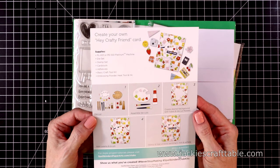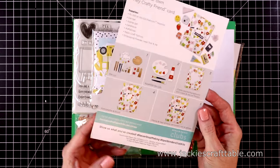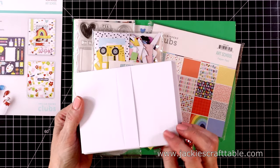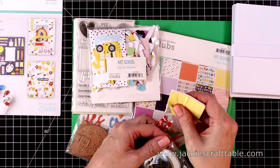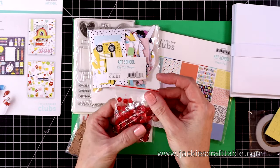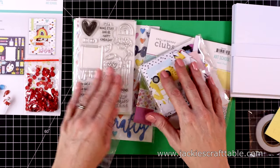Here's the contents page — it also gives you some fun crafty inspiration for your card making. Here's your 10 card bases and 10 envelopes, as well as your adhesives. You get foam adhesive and double-sided adhesive. This time you get some cute red sequins — some are matte and some are sparkly.